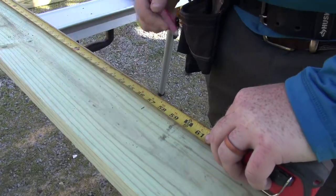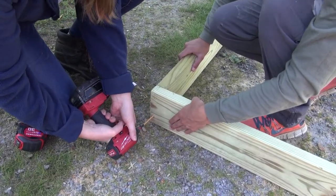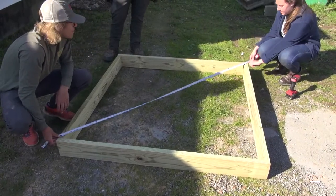Cut two pieces at 57 inches and two at 60 inches, then arrange them into a square and attach with deck screws. To ensure the frame is square, measure both diagonals and adjust until both measurements are the same.